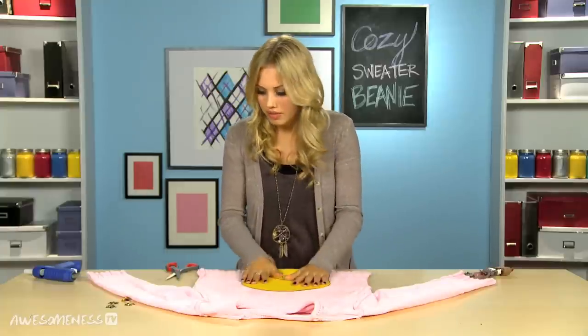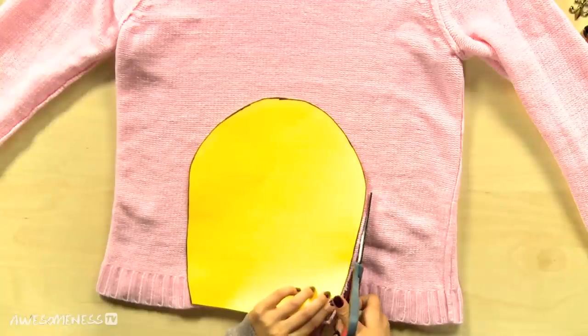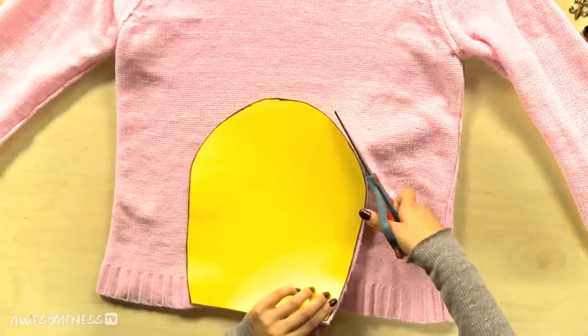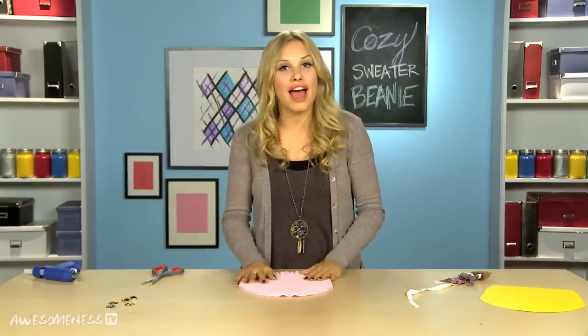We're gonna take that and we're just gonna cut it out. I'm cutting both sides at once, but you can do one at a time if you don't trust yourself with scissors. Now you have your base of your hat.